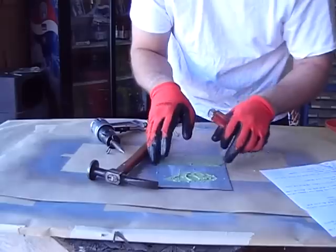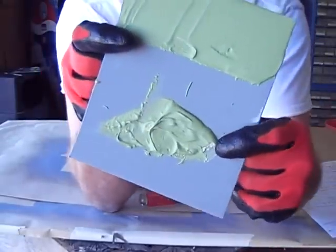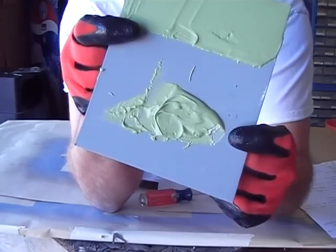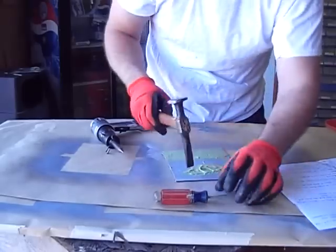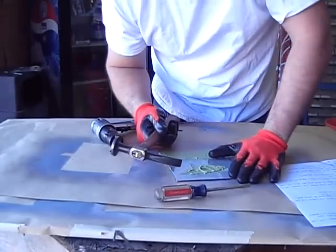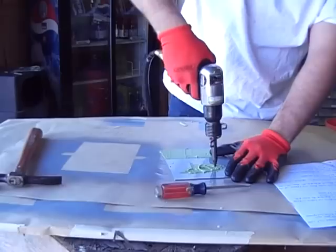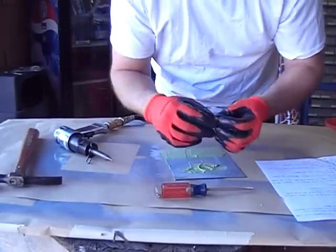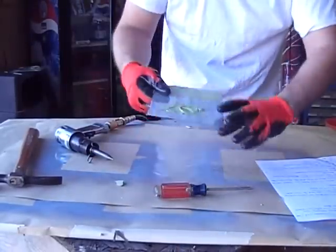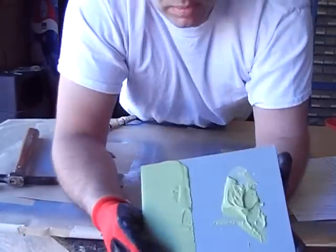That just shot across the room — that was the Bondo. That little piece right there just shot across the room, but the epoxy primer is still there. Just the Bondo came loose. I'll try to break some more loose and use the hammer this time. That's some tough stuff, holy crap. Same thing I just did to the other one — you got green, green. That chunk just came out of right here and the epoxy is still there.